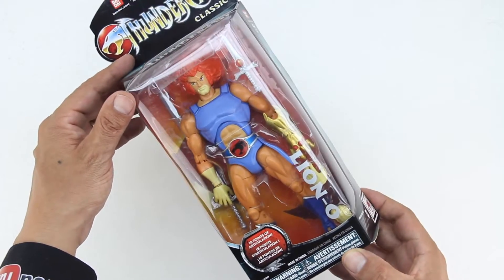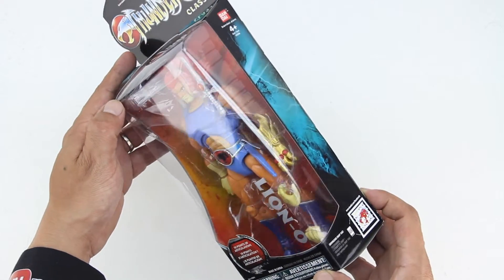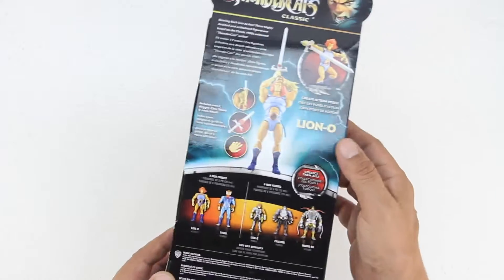In the interior of the box we get the Sword of Omens, which is the long sword. We also get the Sword of Omens short sword, a claw shield, and an extra posed hand.